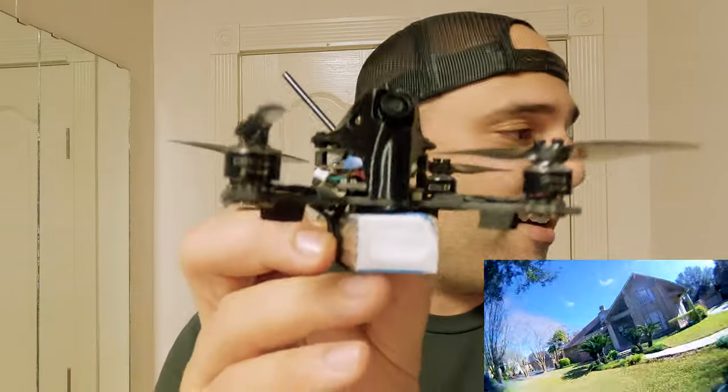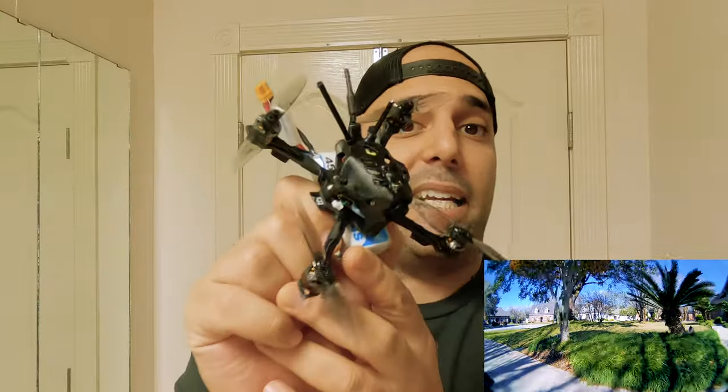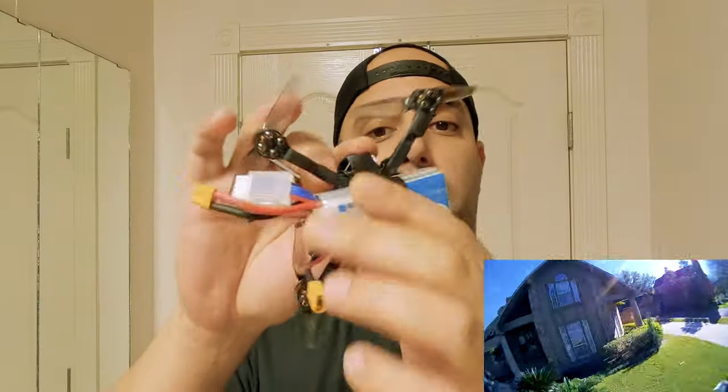It's jello-free, and I'm told — I'm not a micro expert — but because of the way the TPU shell is and the camera's mounted into that, and that's mounted into the frame with whatever they have going on, that's what stops the jello. This thing has power, flies for five minutes — five minutes, man — on a 4S, 450 milliamp pack.